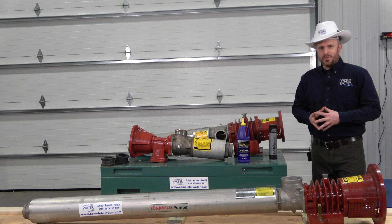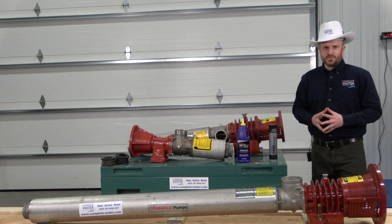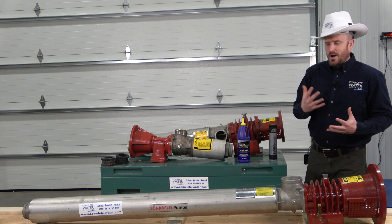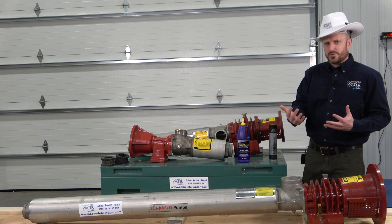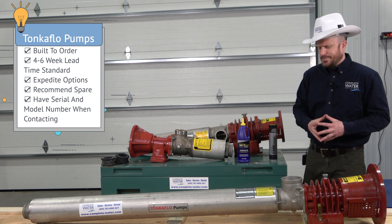Unfortunately, most of these pumps are built to order, as they're used in so many different applications and there are so many different variations of what you may need. If you're looking for a direct replacement, our recommendation is to give us a call. Let us know if it's an emergency situation — they do offer some expediting options which can move you to the front of the line.